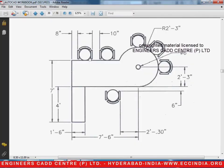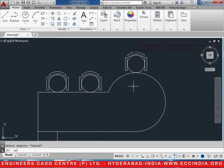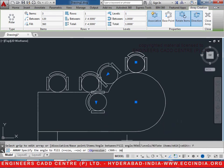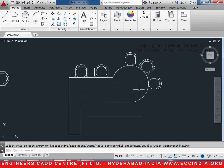Then we shall keep another copy exactly at the quadrant point — type CO for copy enter, select the chair, select this point, and place it at the quadrant point. Now we will be adding it using the array command: AR enter, select the chair, enter, select polar type and select the center point of the circle, go for items and type 3, enter. Go for fill angle and type 90, enter. However, we want it in the other direction, so take the fill angle as minus 90, enter. Hence we get this entire part like this.